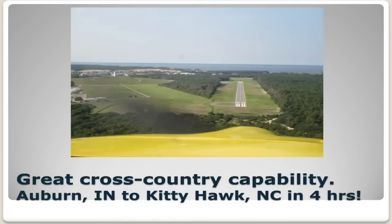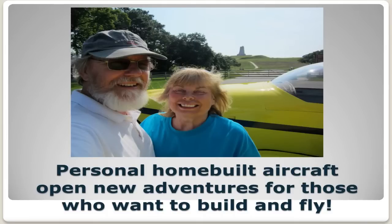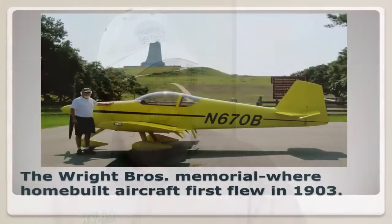It was a thrill to fly into Kitty Hawk. The modern airport is the one on the right that we're lined up for. And on the left you can see the rail that the Wright brothers would have used to launch their first flights. So that was quite a treat being there this summer. And there's the Wright Memorial there behind us — that's where home-built aircraft first flew. So it was quite a treat to bring our own home-built there and land there with the legacy of the Wright brothers behind us.